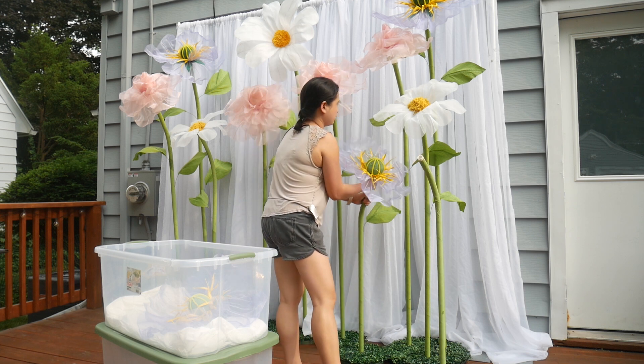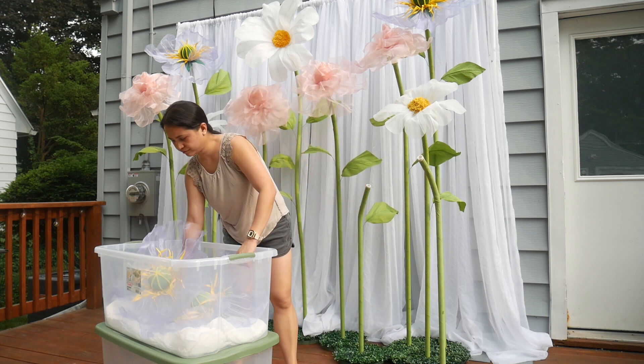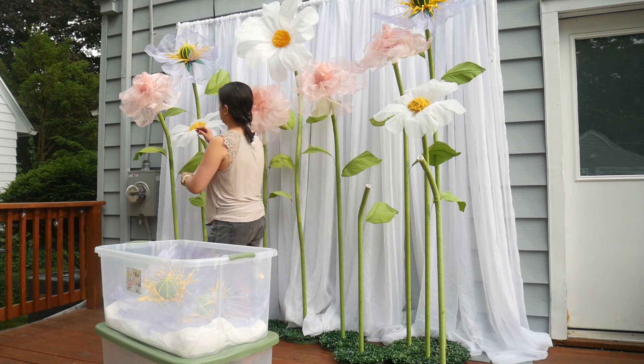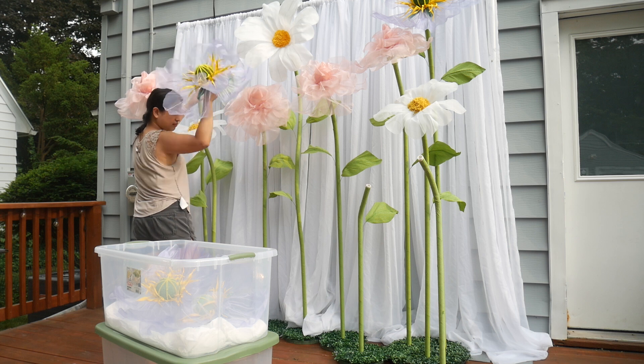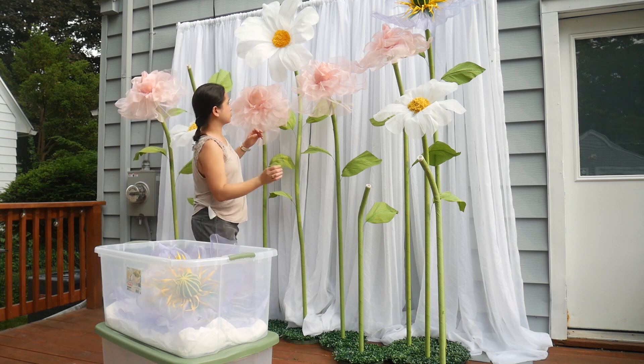Though I bet you can put more than 5 or 6 — you can probably put 8 flowers per container. I'm just being careful at this point just because I just made them and I don't want to test the limits of the flowers.